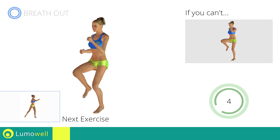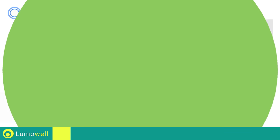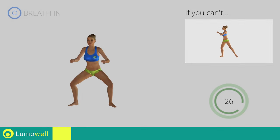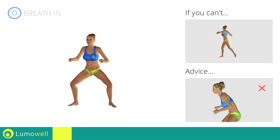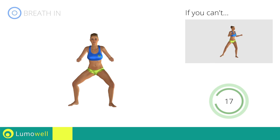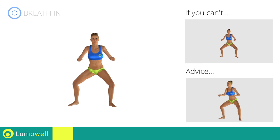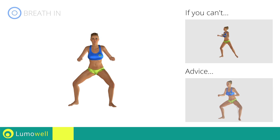Next exercise: full standing twist. If you cannot do it, try slowing down the pace. Don't bend or curve your back. Keep the abdomen constantly tight to stabilize the spine and avoid injuries. Don't turn your knees inwards or outwards — they should constantly be in line with your toes.